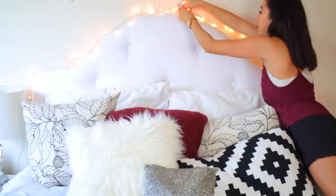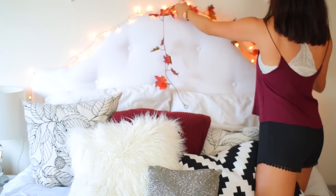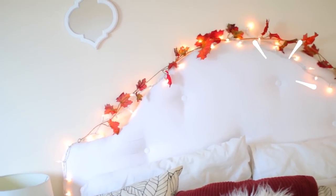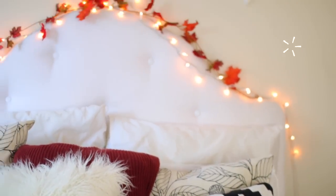And the next thing you can do of course is add Christmas lights. Christmas lights always give this warm vibe to your room. And then what I also did was add this little wreath from the Dollar Tree and just stuck that with the Christmas lights. I think that looks so cute together — absolutely love it, and that's super inexpensive too.